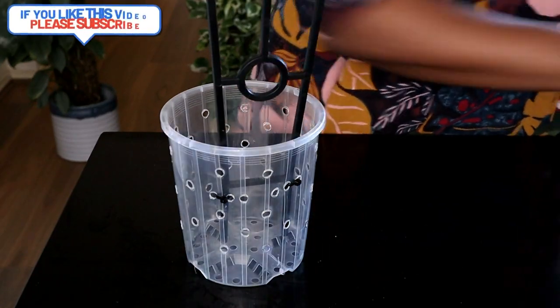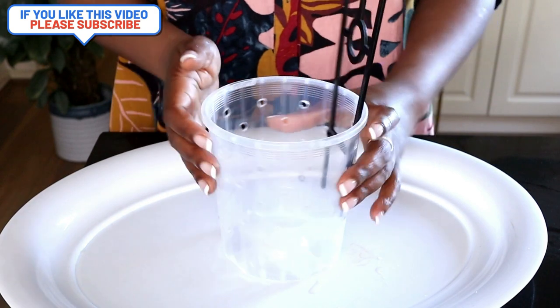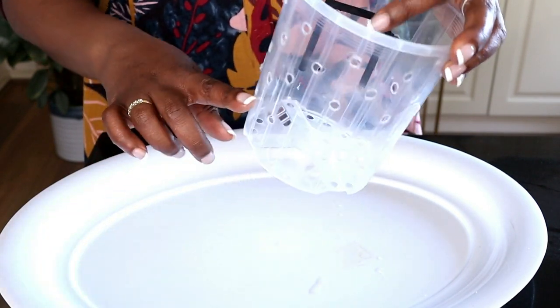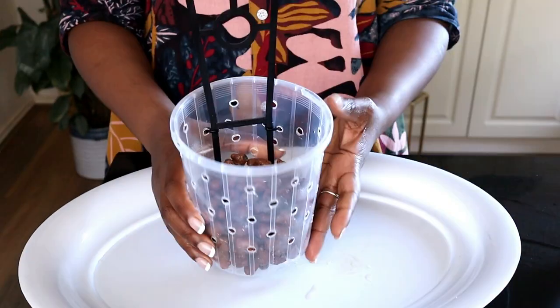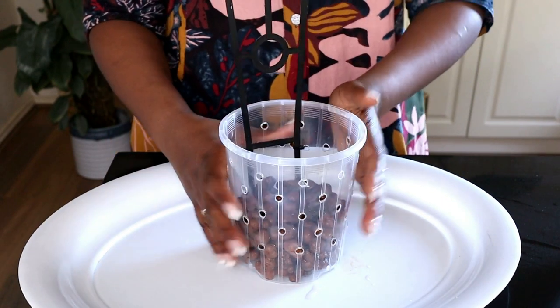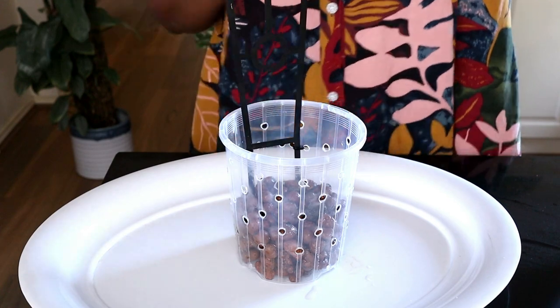I'll just grab my plate, put my pot here, and fill this pot up a third of the way with Lekka — that's about right, that's just where I need it. I will now grab my plant and pot it up.